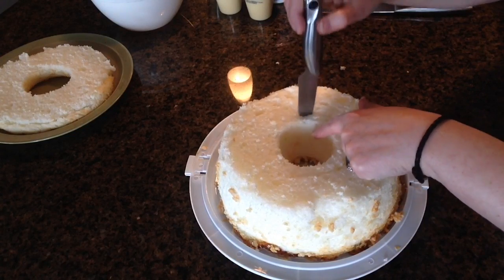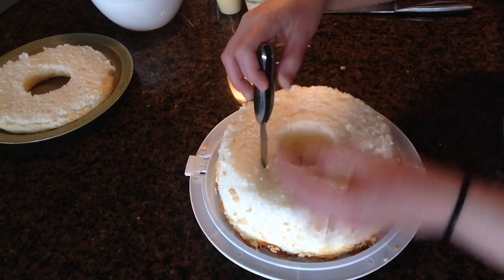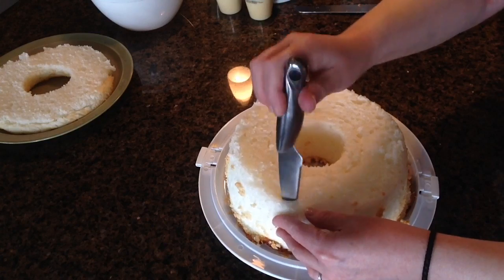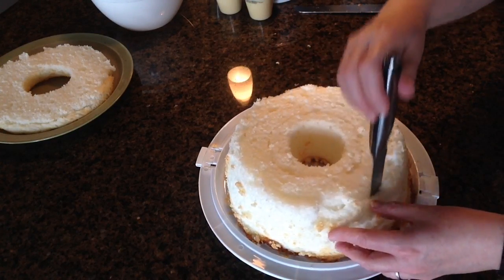You want to make sure you're leaving enough cake on the inside so that your filling will stay in place. So you just make your little cut and go all the way around on the inside. Now I'm going to do the same thing on the outside, again leaving a good half inch to an inch of cake on the outside so that you'll have a good wall so your filling won't spill out. Just keep going all the way around. See how the serrated knife works really well, you just kind of keep bringing it up and down. So I've gone all the way around on the outside.